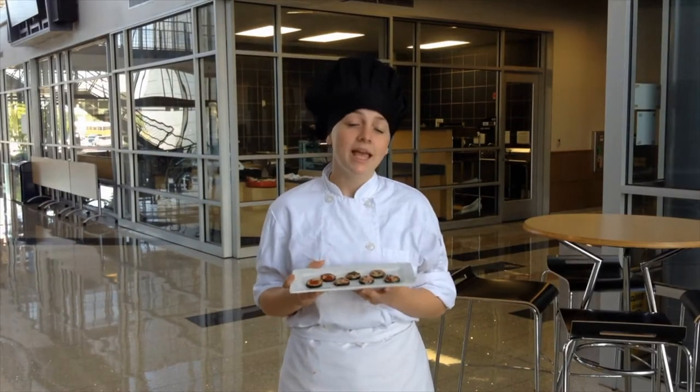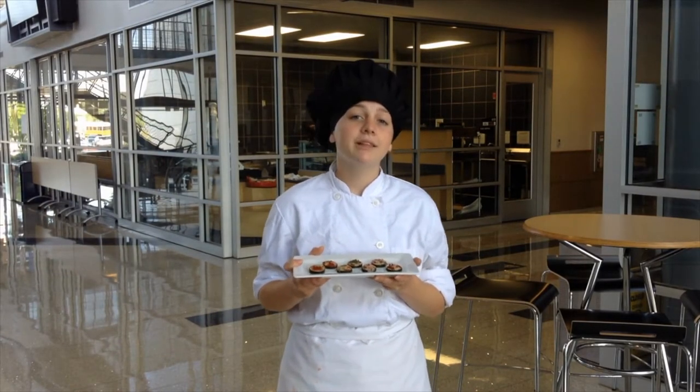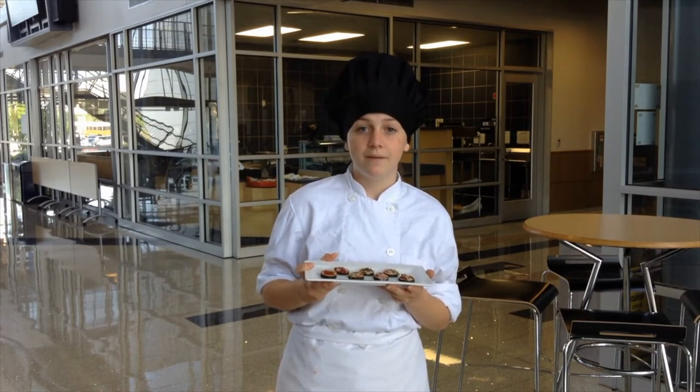Hi everyone, my name is Heidi and today we're going to be making some crispy crunchy pizza chips. These were created by culinary students at the CTE Center in Frisco ISD.